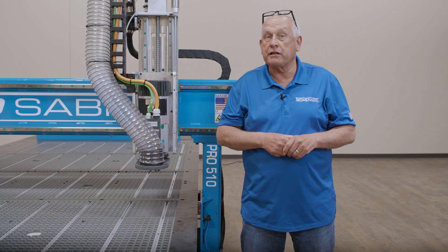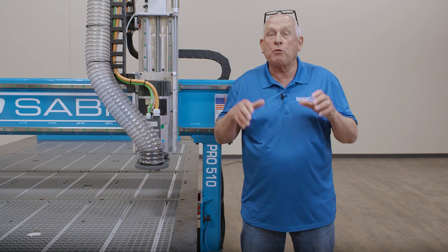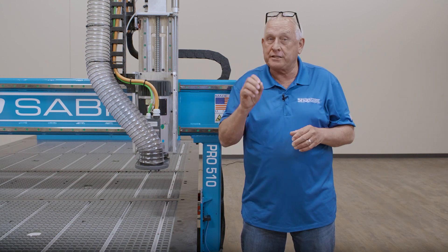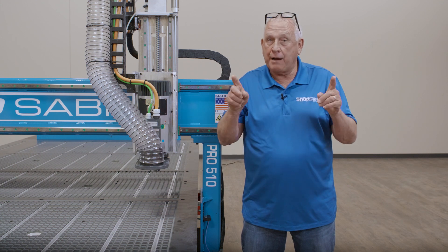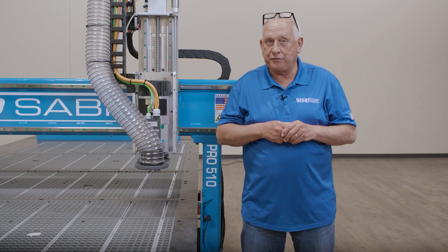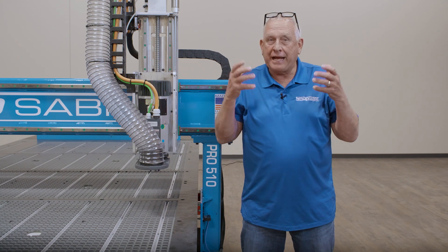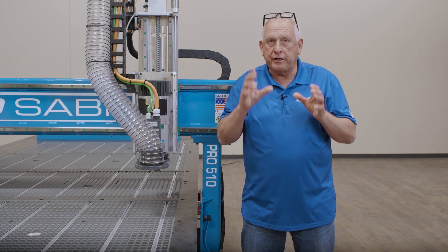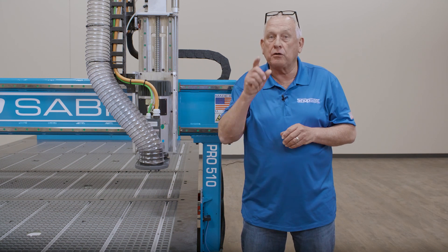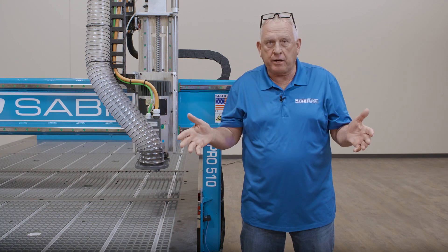Keep in mind, in 3D machining the slowest axis determines the speed limit. Since this is almost always the Z axis, increasing the machining speed in Z has a profound impact on the time required for machining 3D surfaces. By extending the Z axis travel to 16 inches, you can run a traditional 4 inch long tool and still clear the 12 inch gantry clearance. This opens up so many machining possibilities.